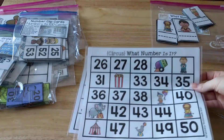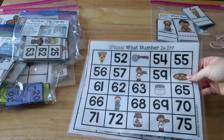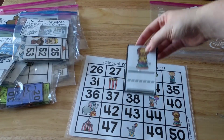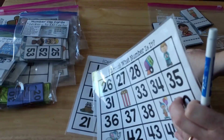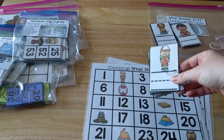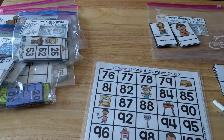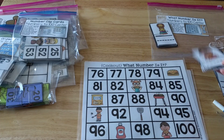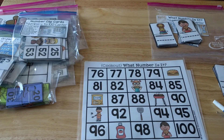There are a couple of different mats. The one you saw was a pizza one. This one is a circus one, so you'd use the circus cards with that mat. Then there's a camping one with its own camping cards, and a cookout one with the cards for the cookout missing number chart.